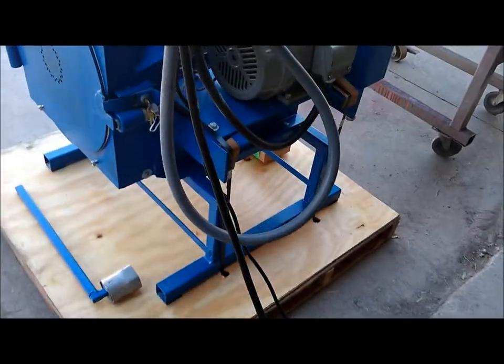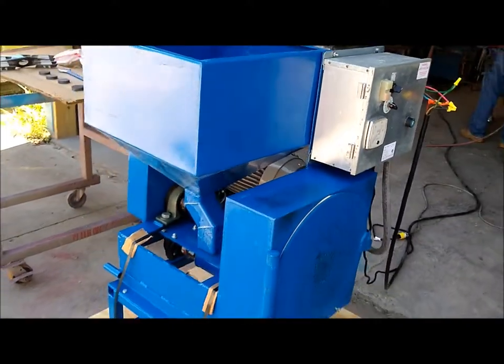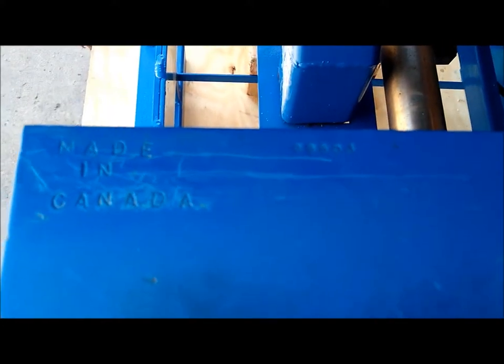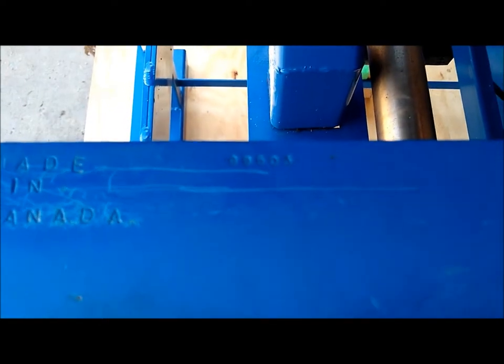This mill works on the same order as a Fitzpatrick mill. This unit was made in Canada and the serial number is 99503.